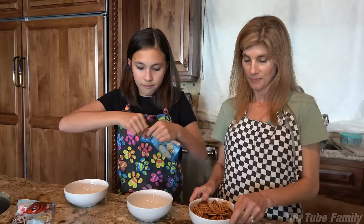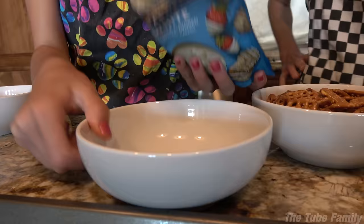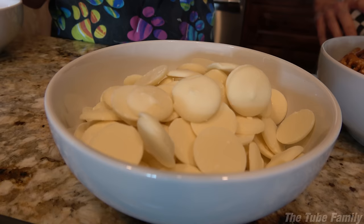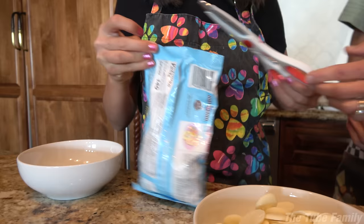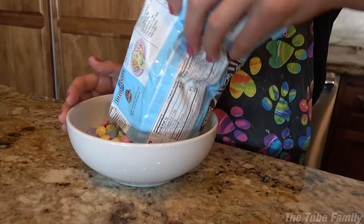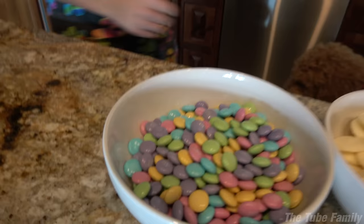I already did that for the pretzels. We're just gonna open this up — I'm never good at that. I'm surprised I actually opened it. Here's what these chocolate wafer things look like — you're gonna be melting them. And then we're gonna need some M&Ms. Here's the three ingredients that you need for these chocolate pretzels.